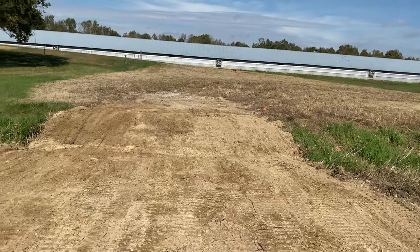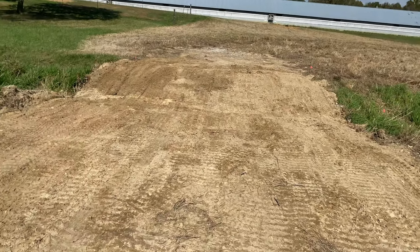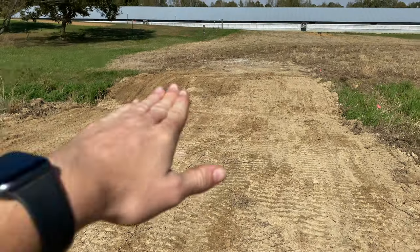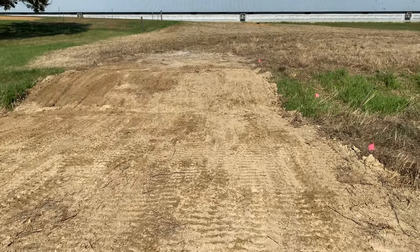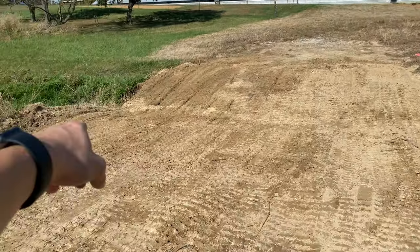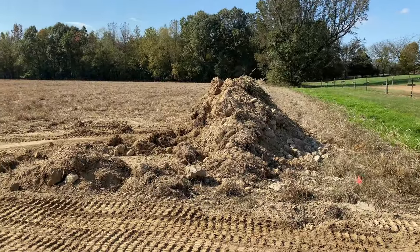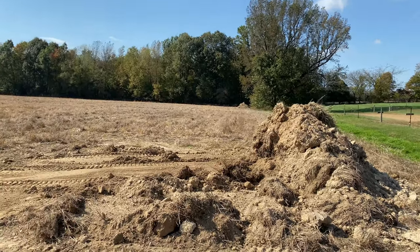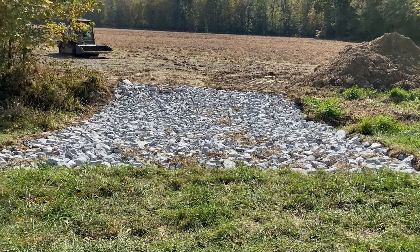I just finished up this crossing. It was pretty bumpy beforehand — in the skid steer I was going up and down constantly. I tried to level it out a little bit more while still allowing water to go across it. Now I've got the next one to do and then we should be good to go.